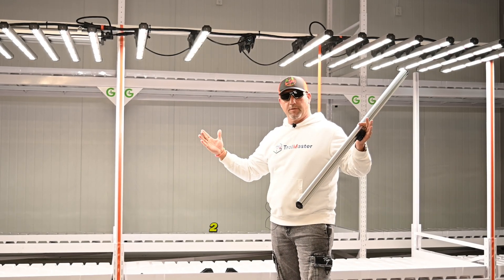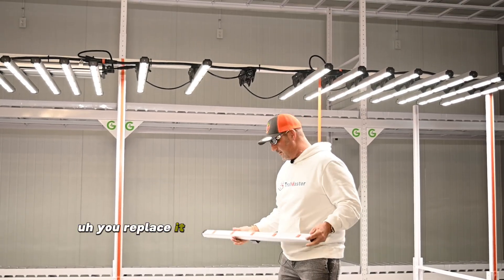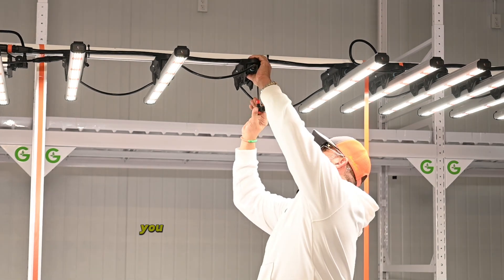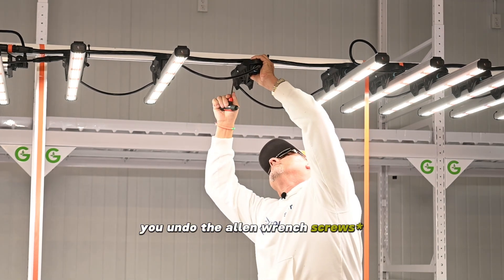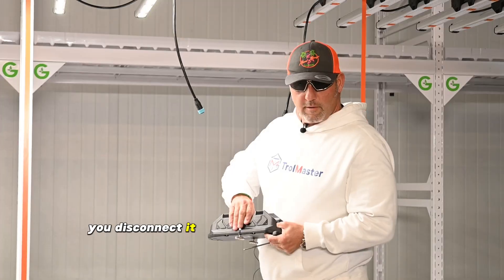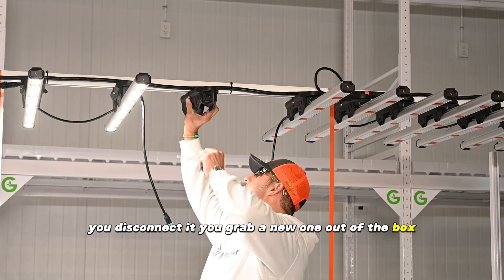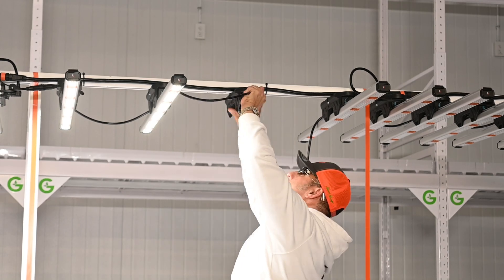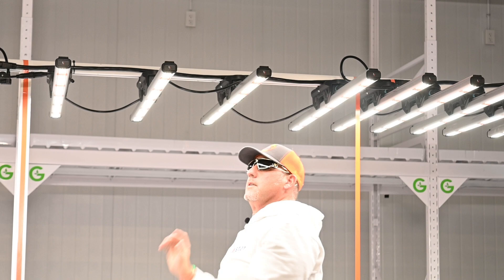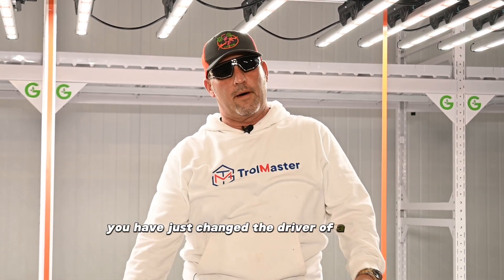Unlike conventional LED lights that have a big driver holding two to eight bars, with the Model One you can replace a driver without losing light to all your plants. Let me show you — it's pretty easy. You undo the hex screws, disconnect it, grab a new one out of the box, and you have just changed the driver of a Model One. Easy peasy.